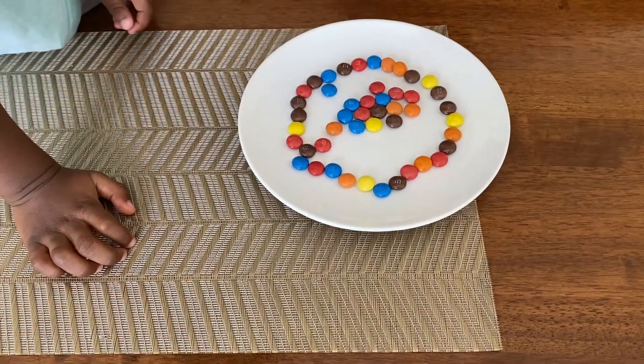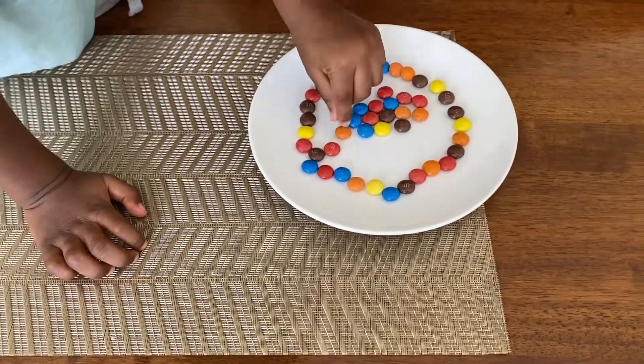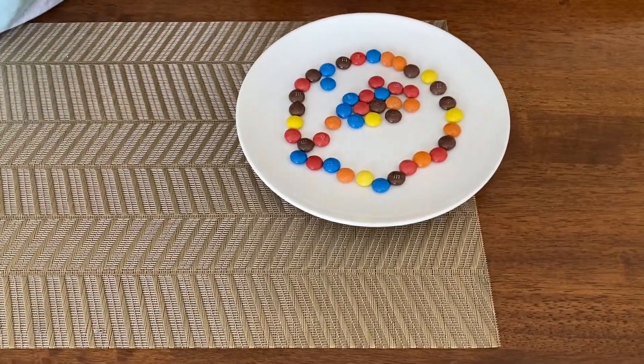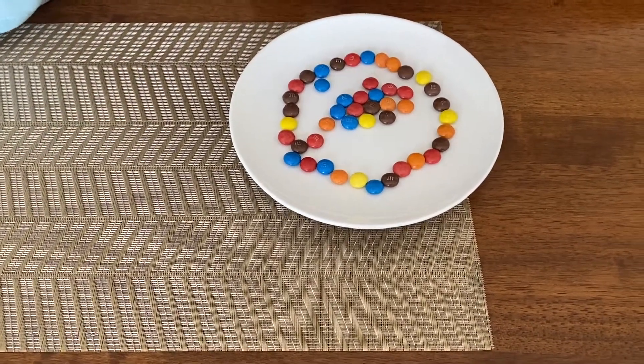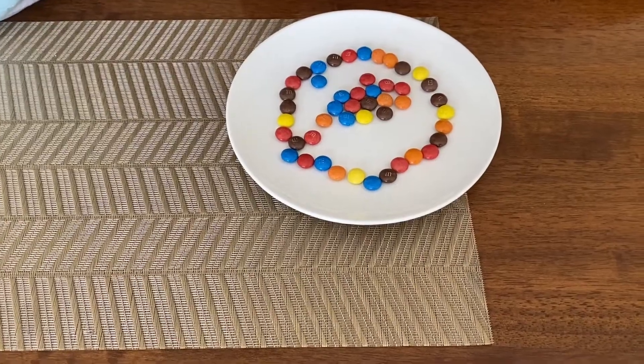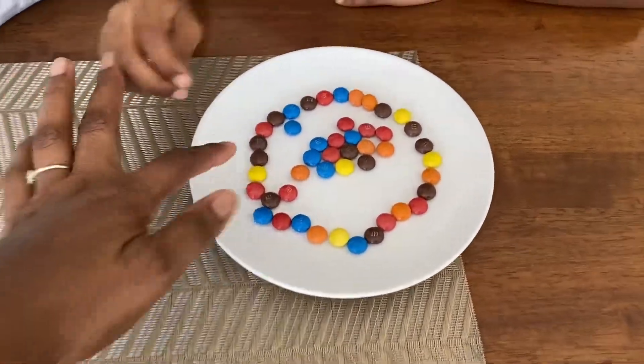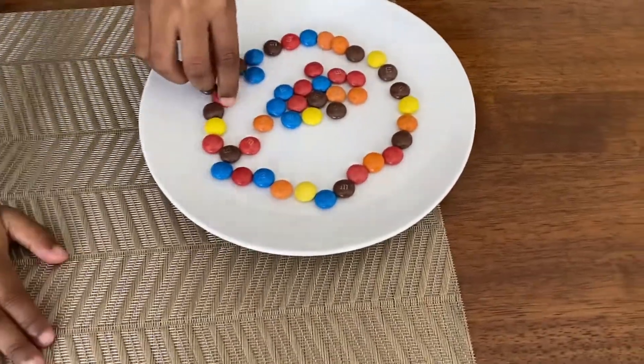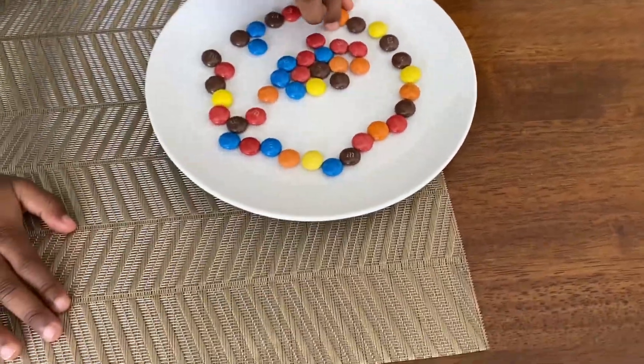Make sure the two colors are not together. You see where you have the browns and the oranges together? Can you separate them and put a different color in between? Yes — you have two browns, take out a brown and put a different color. You have two oranges over here, take out an orange and put a different color.